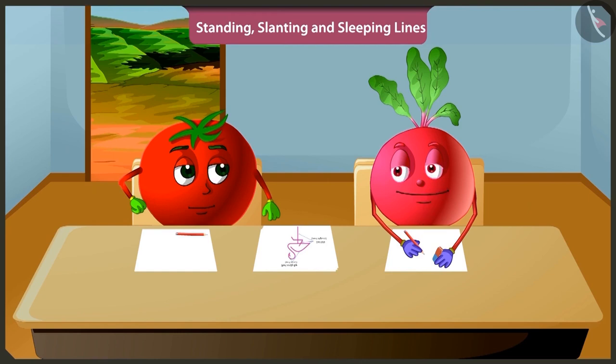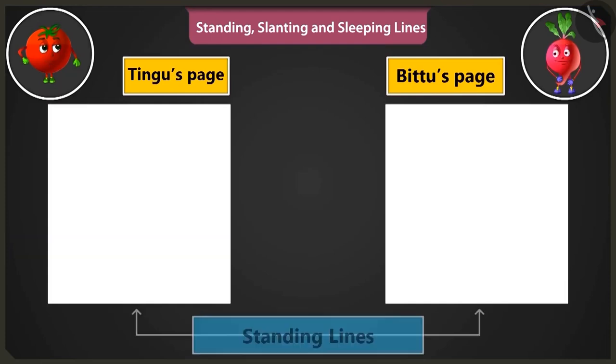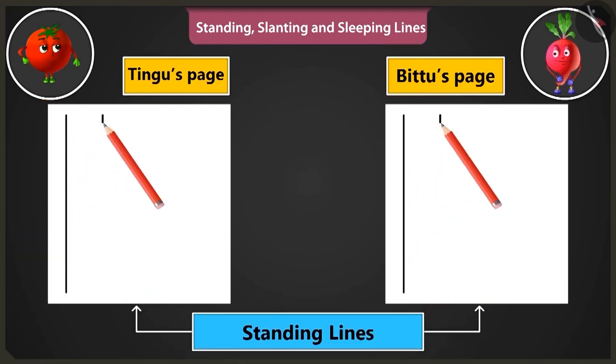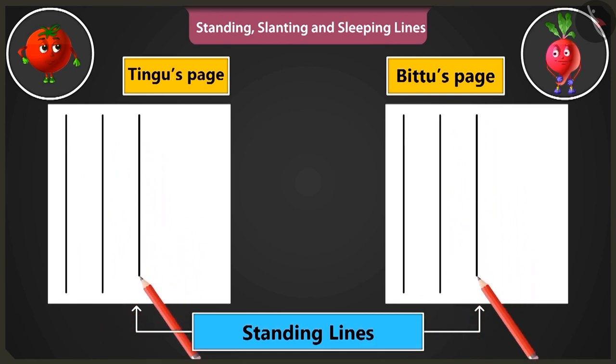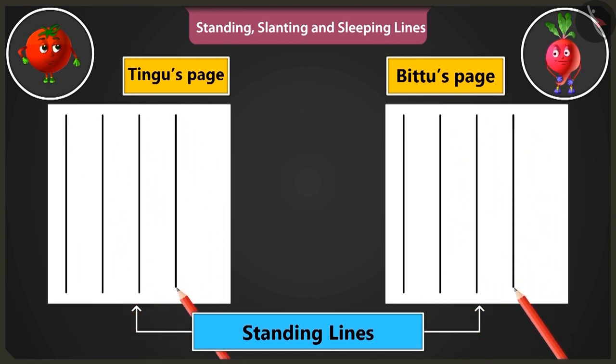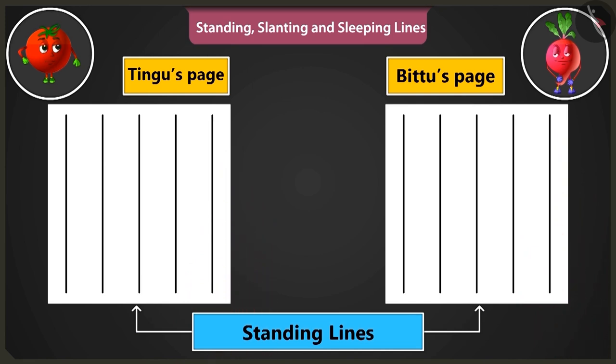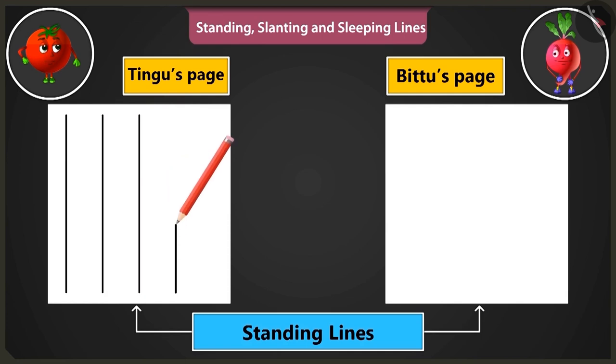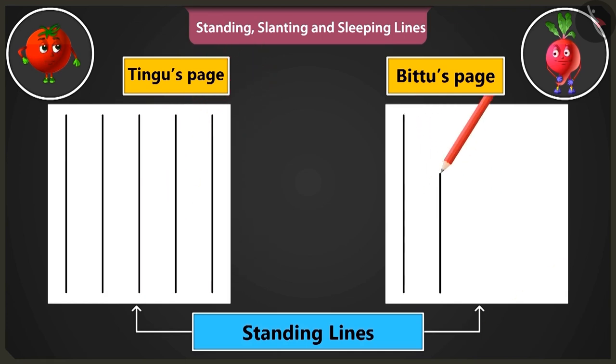Will you teach me? Yes. First of all, let's practice making standing lines from the top to the bottom of the page. By practicing to draw such standing lines, we can make straight lines without even using a scale. Now let us practice drawing standing lines starting from the bottom end of the page and moving upwards. Okay, let me do it.